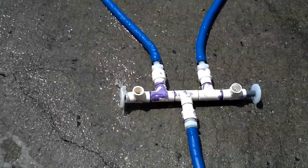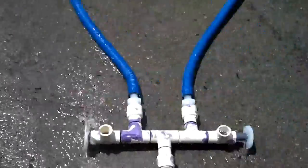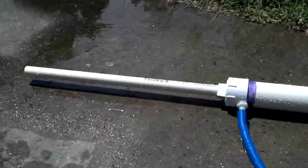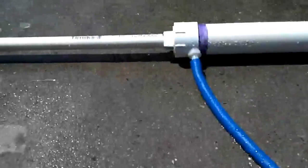This thing has no seals, so as you can see it leaks like a sieve. But it does work. So here I'll push this in. And now I'll push it the other way to make it retract.